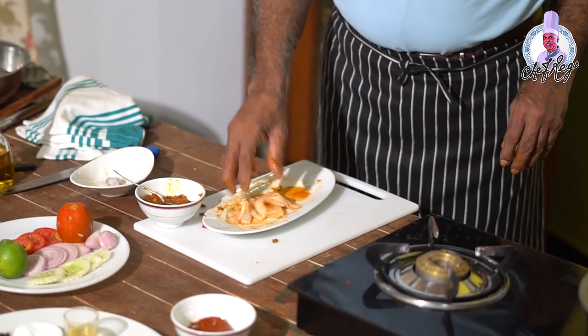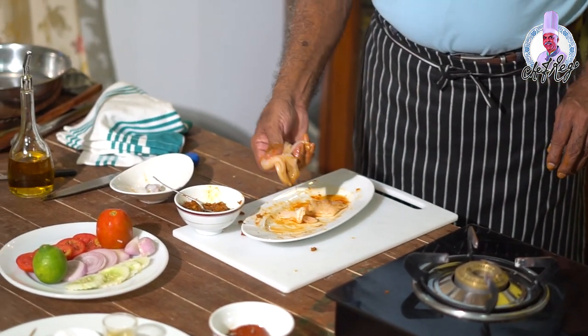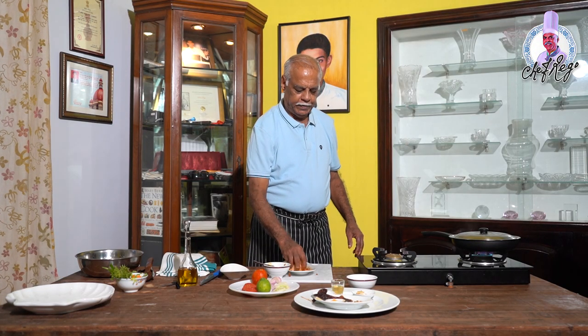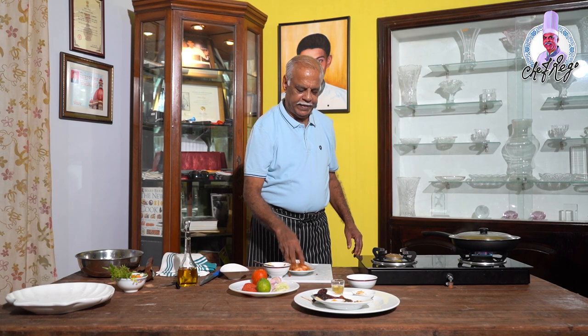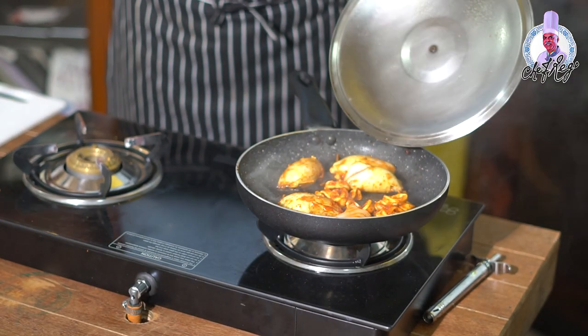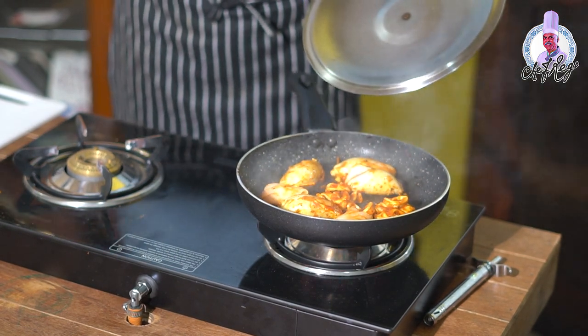I have cut some squids into different shapes to use as garnish, marinated with the red masala. See how they curl automatically. Squids should not be cooked for more than 10 minutes or they become rubbery. They should always remain soft so that when you eat them, the juice comes in your mouth and you feel you are eating very fresh squid.